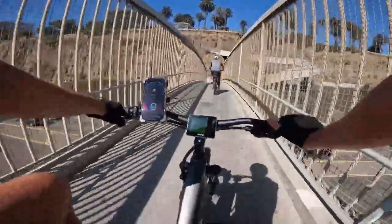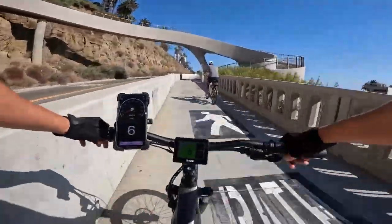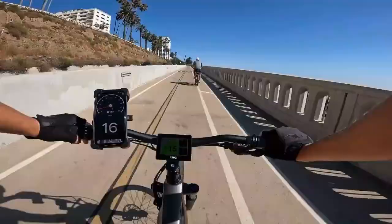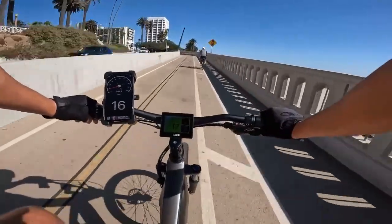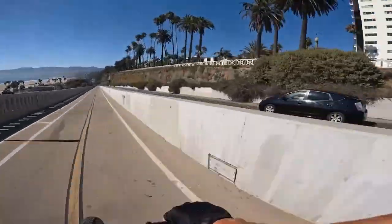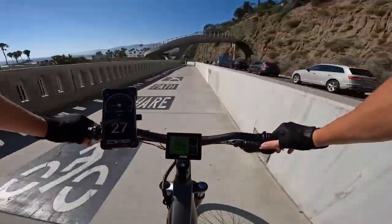The thing I really like about this particular mid-drive bike is it has a throttle. A lot of these mid-drive bikes don't have a throttle at all. Not only does this one have a throttle that works up to 20 mph, it will actually work up to 28 mph — which I feel like is pretty darn uncommon to see on a mid-drive.